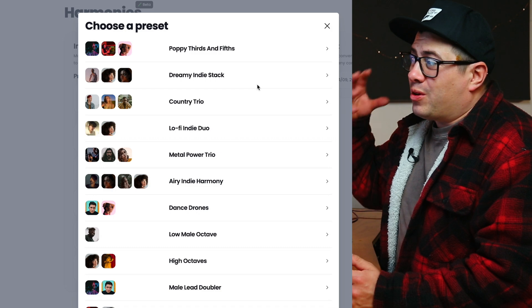Let's have a listen to them in solo now. We could probably get rid of the low octave — we don't really need that. The low third below might not really be necessary for this kind of song either, but it did sound cool. So let's just go with the drone, the third above, and the female high octave and see how they sound together.